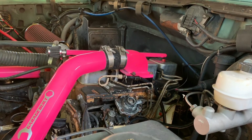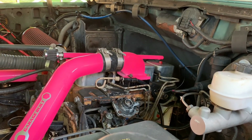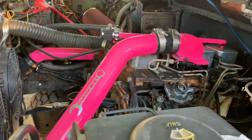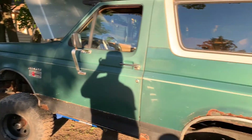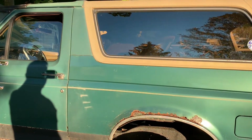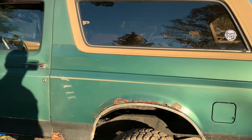It's got bigger injectors, the pump's turned up a little bit, has a brand new rebuilt pump and I've got a receipt for that. We'll do some cleaning up, get the body done, clean up the interior, and maybe find different wheels and tires. That's pretty much all we're planning on it.